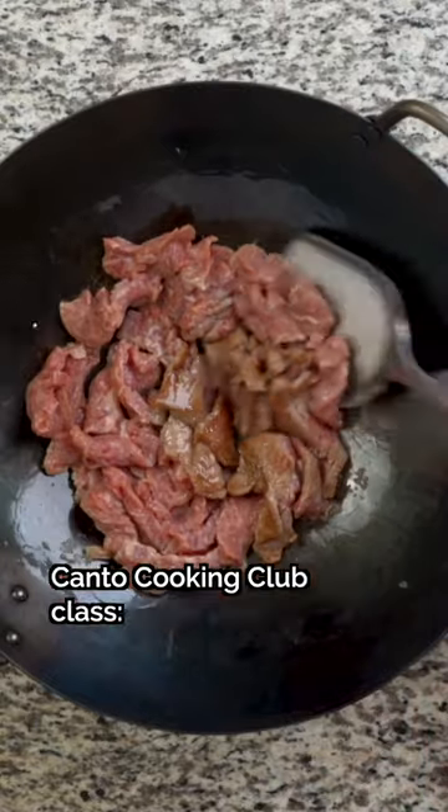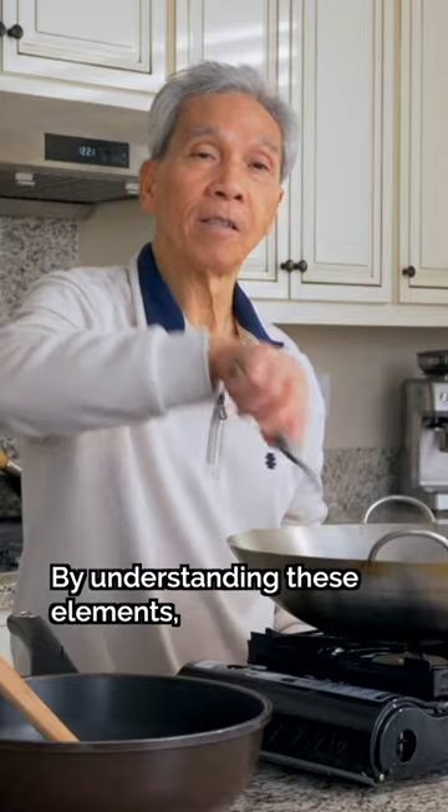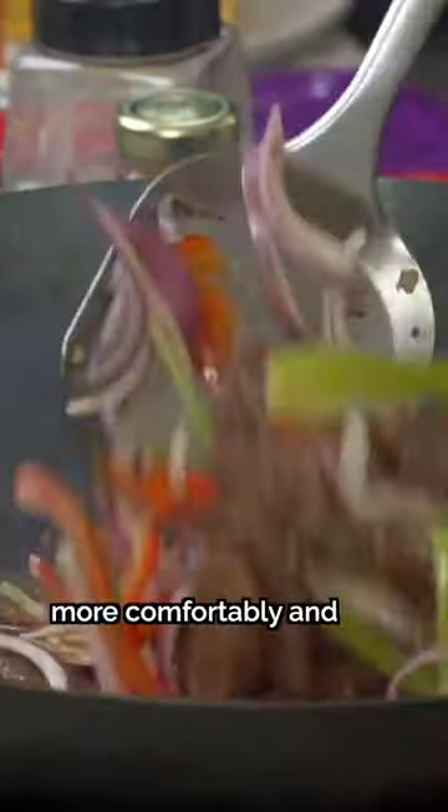That's what we're covering in this month's Kanto Cooking Club class — how to toss and turn ingredients — now live for all of our members. By understanding these elements, you'll be able to control ingredients more comfortably and avoid having food stick on your cookware.